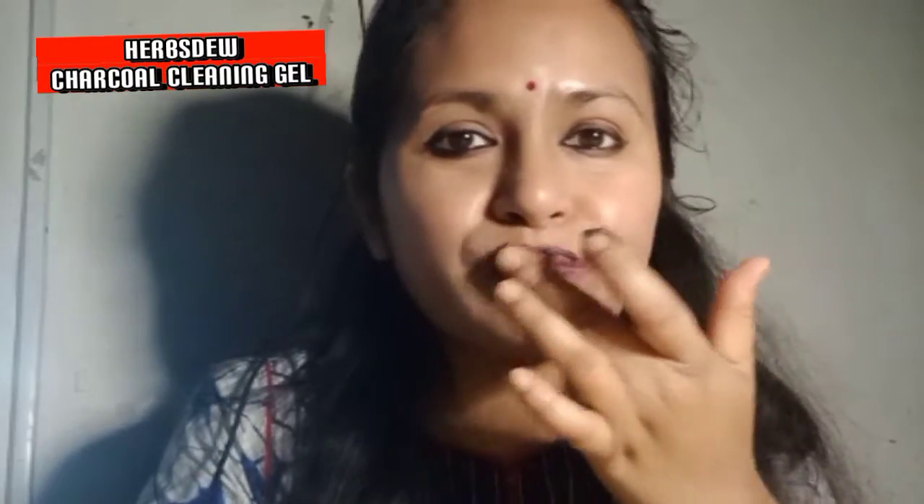Hi everyone, this is Shukrita, owner of Herbs Dew. I am applying here charcoal cleansing gel to remove my light makeup from my face. It will not remove my light makeup — it will clean dirt and impurities from my skin, as well as dead cells. Gradually it will also remove whiteheads, blackheads, and suntan from our skin.